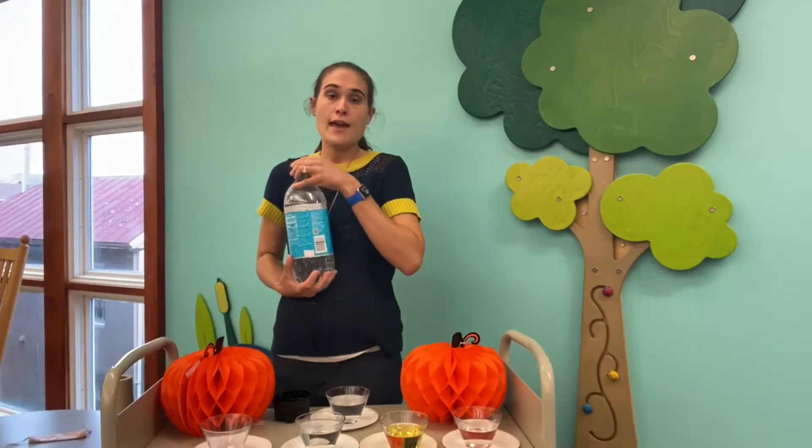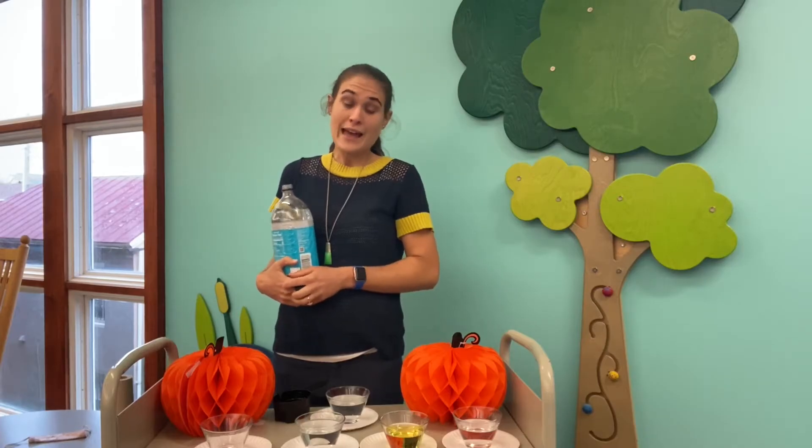Today we're going to do an experiment with candy corn. We are going to put it in five different liquids: hot water, cold water, vegetable oil, vinegar, and seltzer water. If you don't have seltzer water you can use soda or some sort of fizzy drink, and you need half a cup of each of these ingredients.